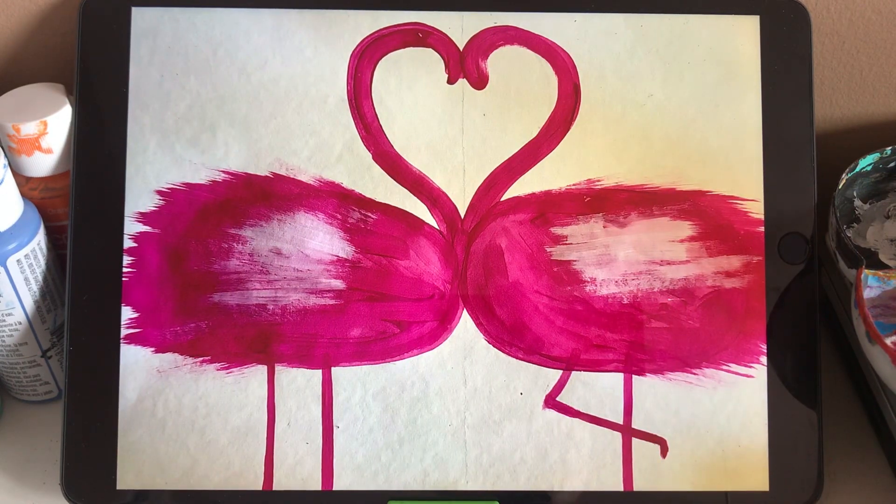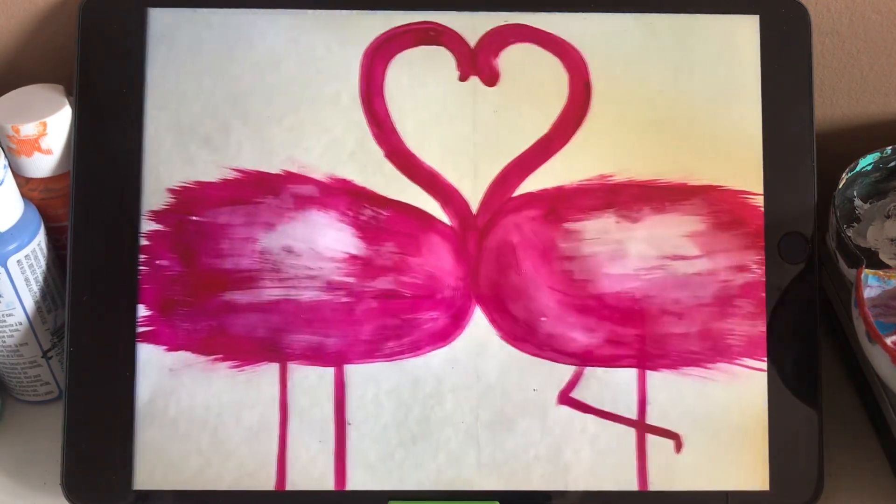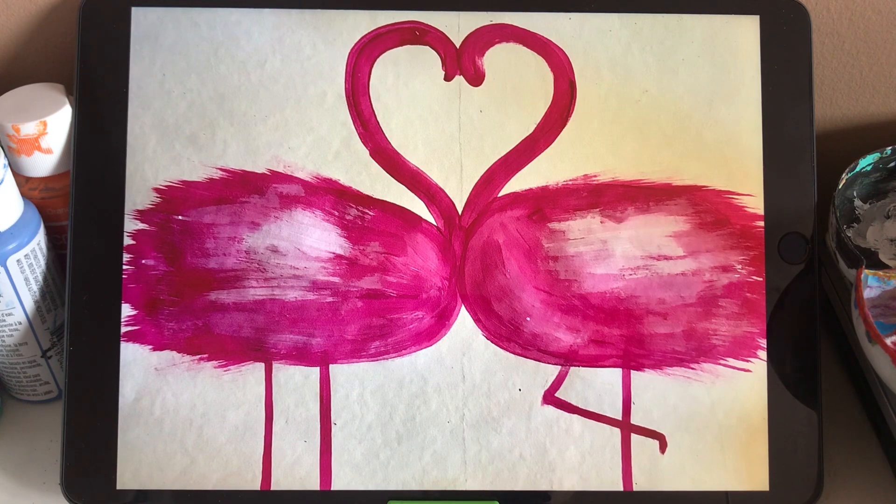Because flamingos have some different tones of feather on the body — some parts are a highlight and lighter, some parts are darker. So we use some white color to add on the body, and then we add some light pink. If you don't have light pink, we can mix white with pink together and add the light pink on it, which combines the edge between the white and the pink color.